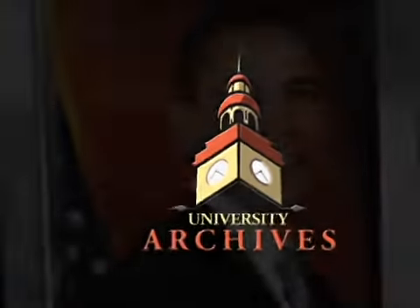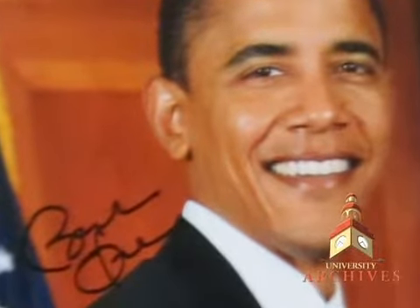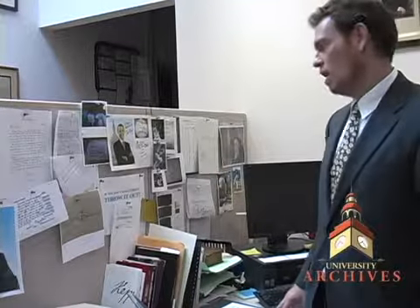It seems that everybody wants an Obama autograph lately — one of the most popular requests that I get here at University Archives. Here's our Obama wall of fame and shame, and we keep a lot of examples as we're studying his signature.